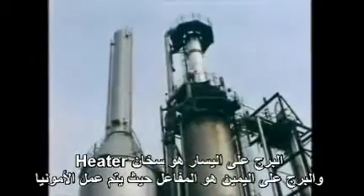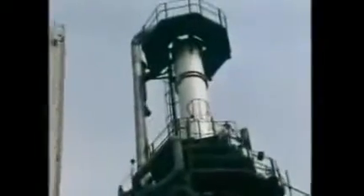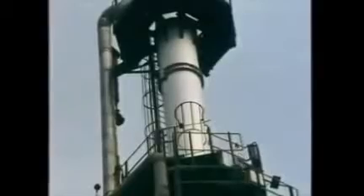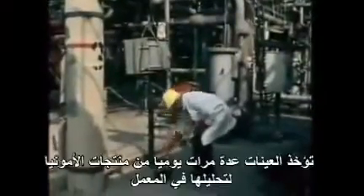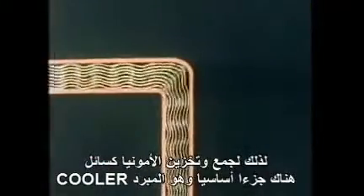The tower on the left is the heater. The one on the right is the reactor where the ammonia is actually made. Several times a day, samples of the ammonia product are taken for laboratory analysis. When the ammonia is made, it's at a high temperature and it's a gas. But here you can see it's been liquified. Liquid ammonia is extremely cold — you can see the flask frosting up. So to collect and store the ammonia as a liquid, an essential part of the plant is a cooler.